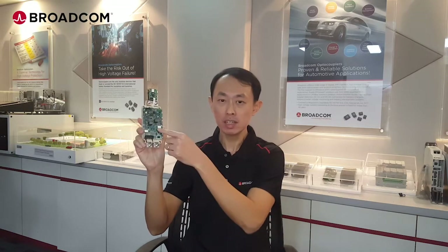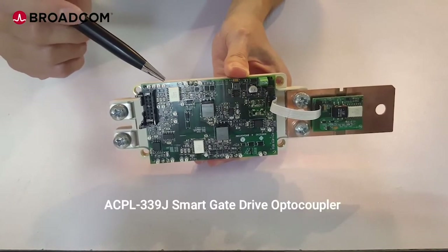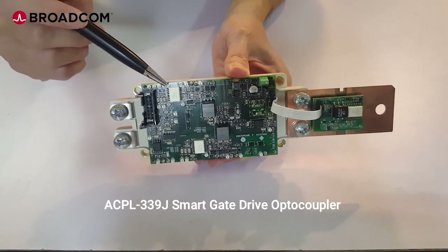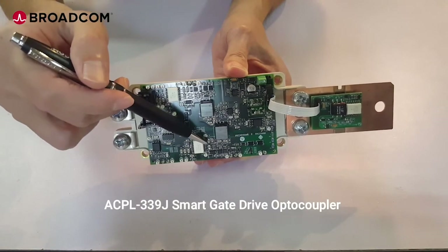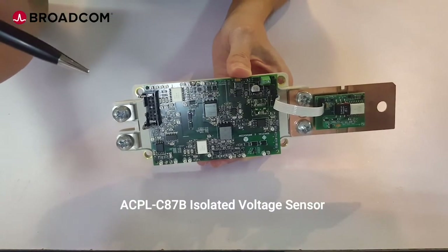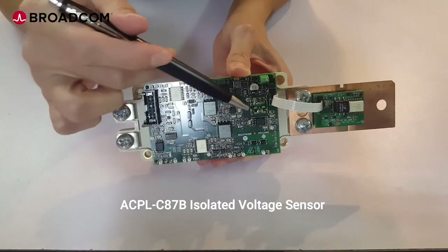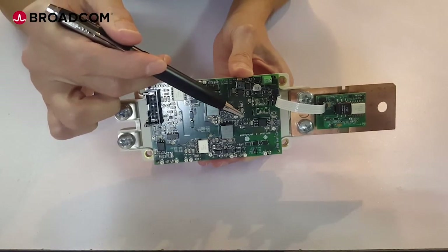This is a Fuji Duo XT IGBT module. Mounted on the IGBT module are the driver and the sensing box. The Gate Drive AutoCouplers ACPL339J are used to isolate and drive the gate of the IGBT. The ACPLC87B isolated voltage sensors are used to measure the DC bar voltage and sense the temperature of the IGBT module.